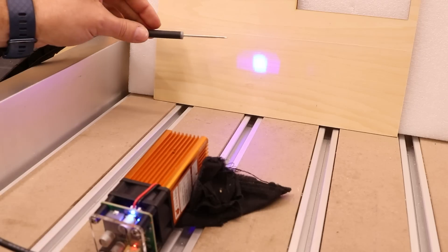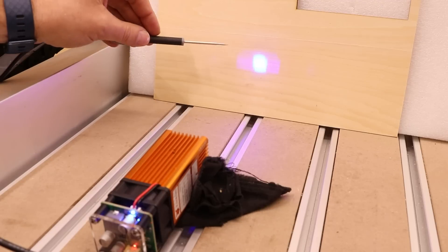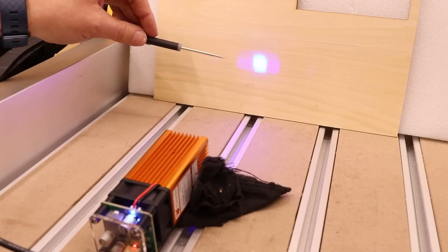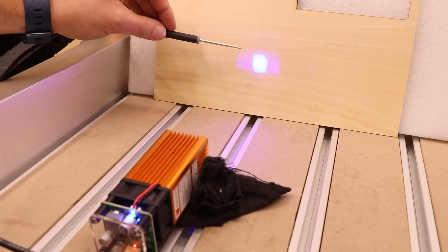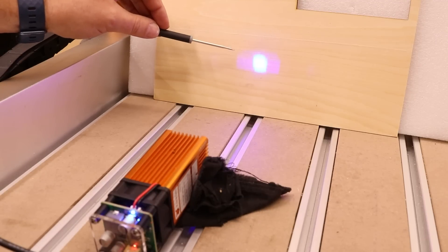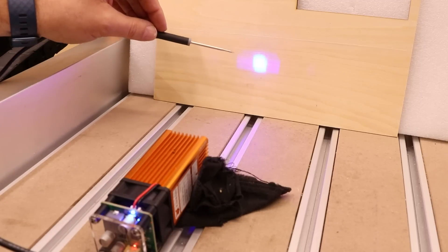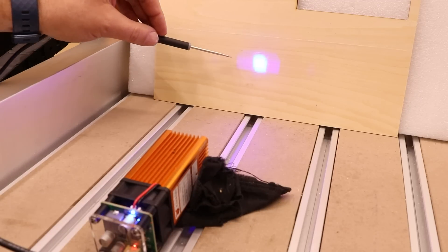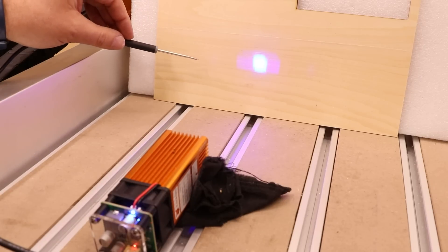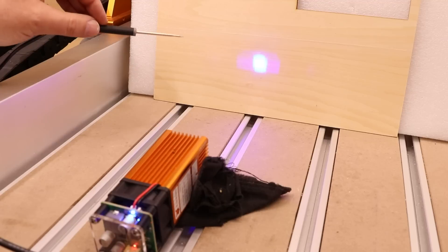I just want to show you the laser beam as well. Obviously this is out of focus because of how far away it is, but we can see the shape is actually quite square — and that is a good thing. It means more of the laser energy is being focused into a center point and therefore cutting is going to be better and more consistent. On some lasers, this comes out more rectangular, which is bad — it spreads the laser power over a wider area and causes inconsistencies in the cut.